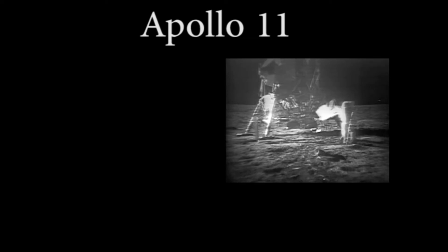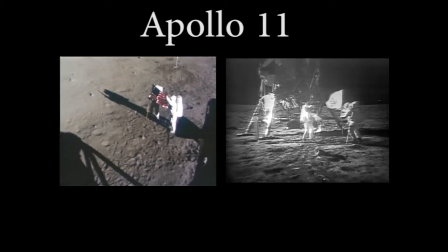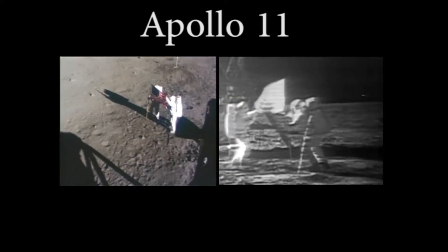It really is. Oh geez, that's great. Is the lighting halfway decent? Yes, indeed. They've got the flag up now, and you can see the stars and stripes on the lunar surface. Beautiful. Just beautiful.